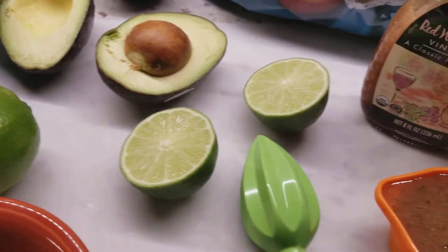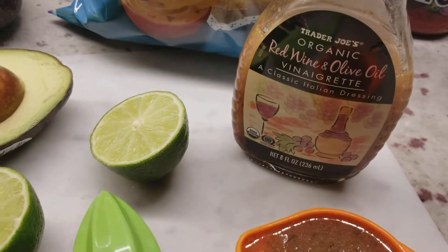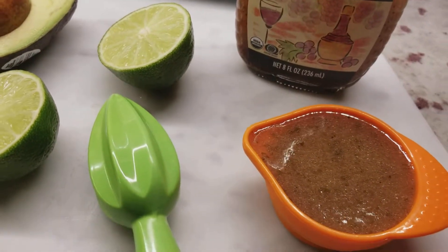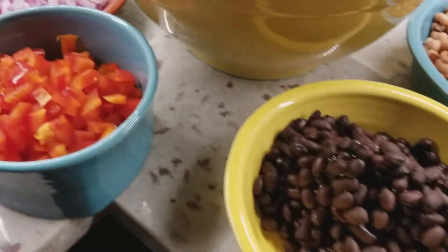Instead of making the dressing that it called for, I'm just going to use the Trader Joe's organic red wine and olive oil vinaigrette — that is a third cup. I will leave the complete recipe and the dressing recipe below for you.